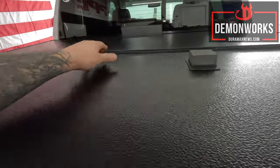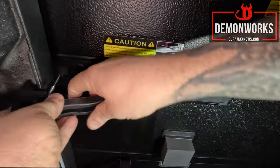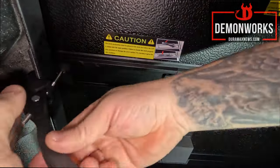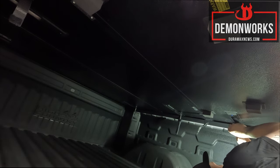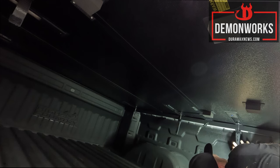All right, our final roll right here. Same thing to tighten that on there — let's go ahead and do that. That is it right there — look at that, those are all in.